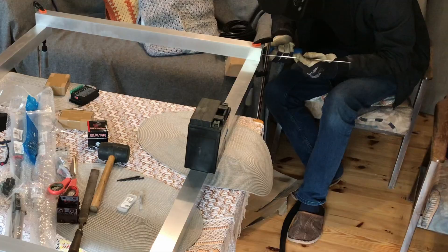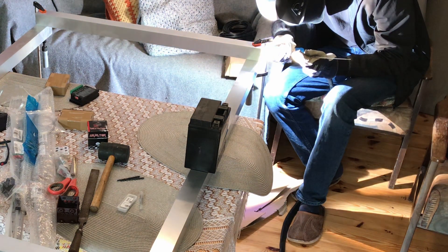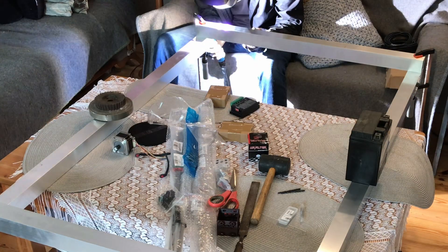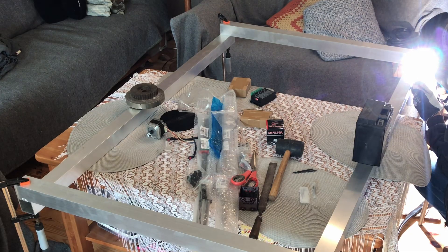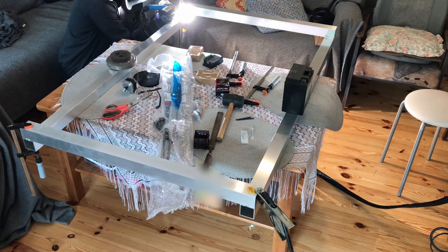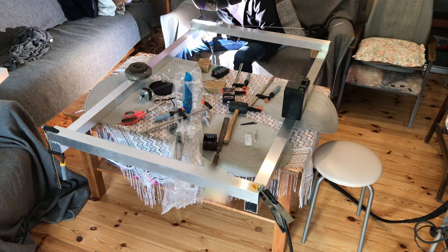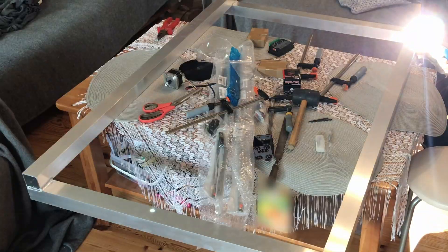I first started by making some spot welds on each side to evenly heat the aluminum, because aluminum likes to expand a lot when it's heated. This prevents the construction from shifting around while welding. Then I basically continued doing bigger and bigger welds while going around the frame. One of the plastic pieces from the clamp melted onto the aluminum but it came off really easily when it cooled down.